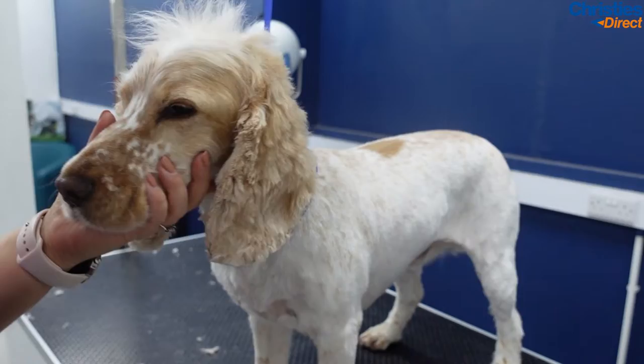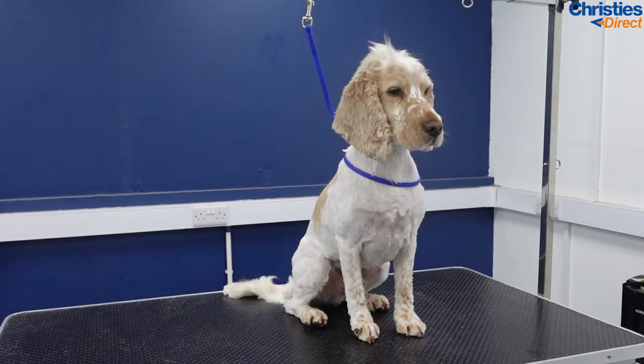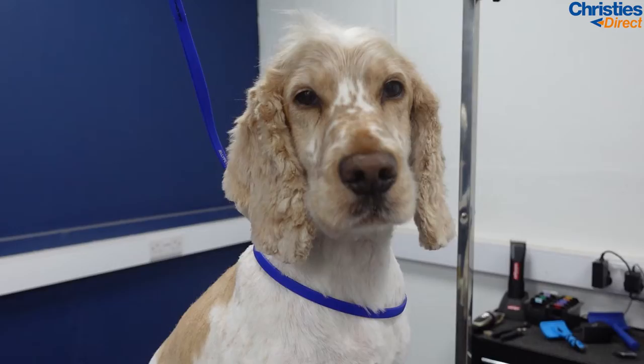Final little step: just blending in any top knot wispy bits into the ear with my thinners. And here we have the final result — I forgot to mention I used a seven blade on his body and legs. Thanks for watching, guys, I hope you liked the video and make sure to subscribe to the channel so you don't miss our next upload. Bye!